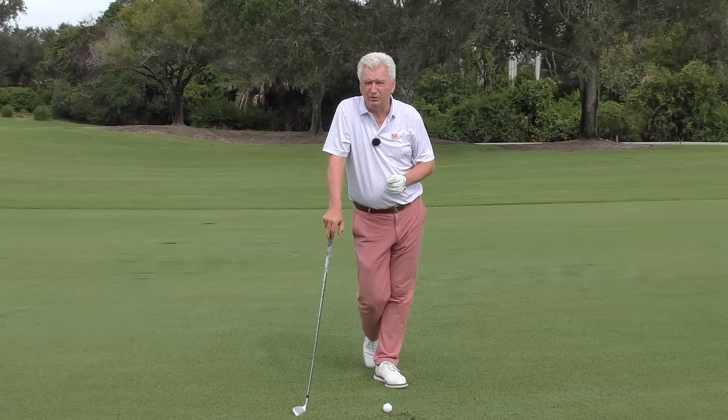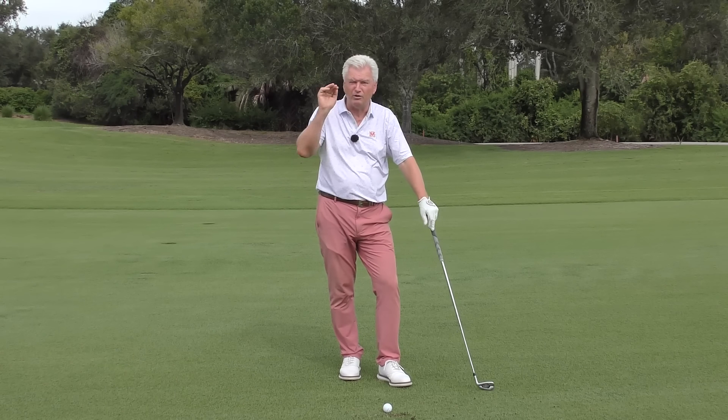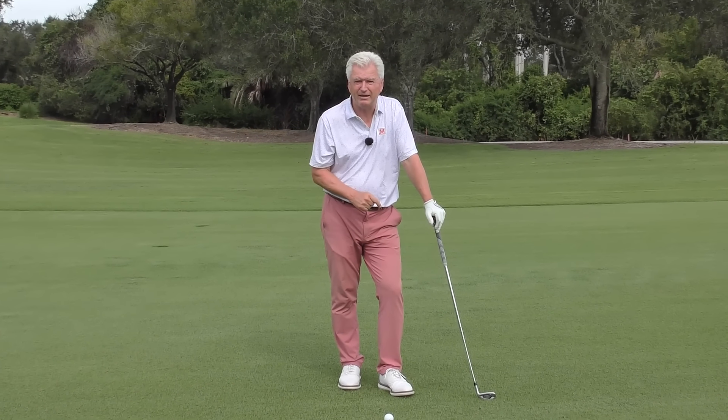Again, drills at the end of this video. But maybe you have to go under something — a tree limb or something. You don't want the ball to run out. You don't have a headwind to hold it up. Now you just have to hit it lower but still get a little bit of spin on it. Let's have a close-up look at how that would look at impact.